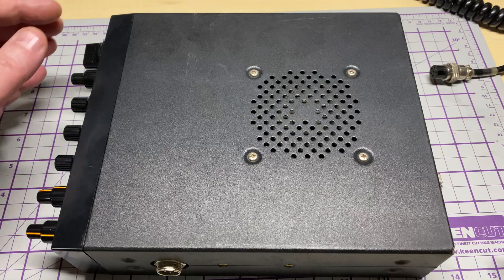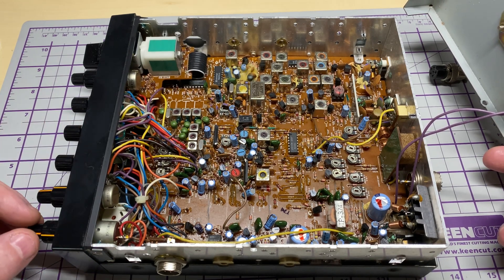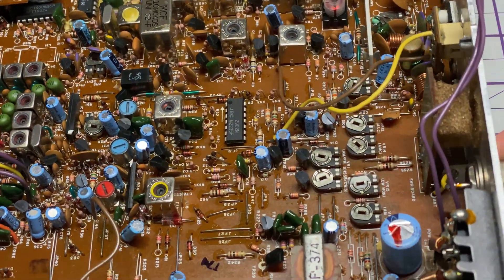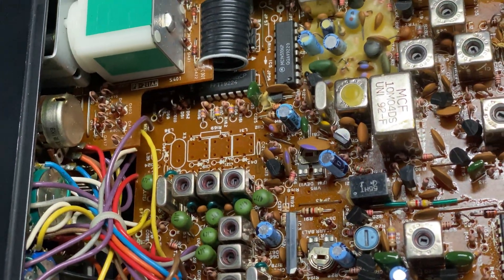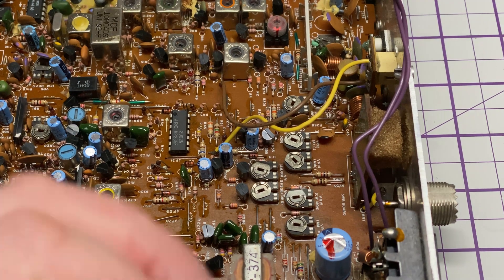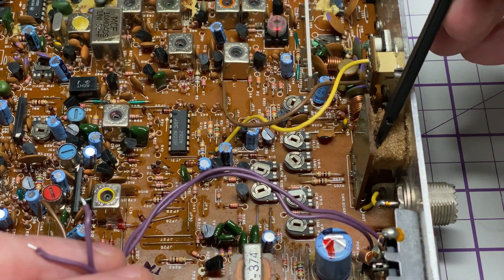I bought it as working so there should be no issues inside. Taking the lid off, everything looks as it should be in there — no horror stories. The VCO has not been twiddled with. AM power is cranked a bit high, but what do you expect? Everything else looks okay, apart from this crusty little bit of foam that's deteriorated, but that's to be expected for a radio of this age.